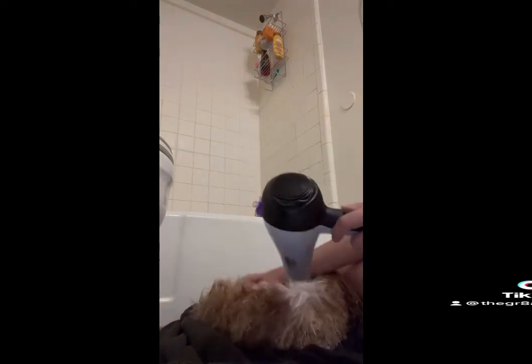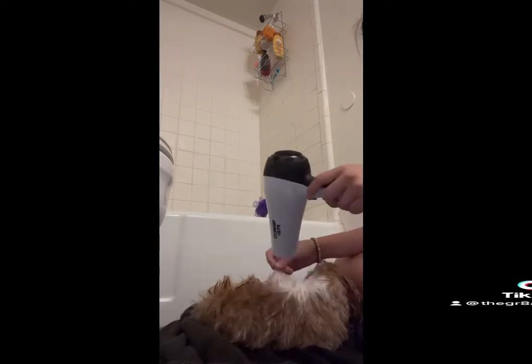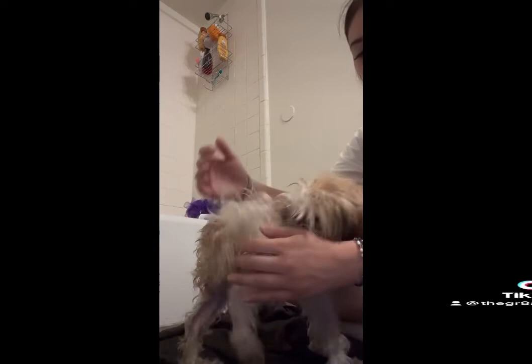It's pretty involved in this part. I just like to run my fingers through too and dry here. All right, we are partially there. Usually I like to give her little breaks. I do her body first — you can tell it's really, really fluffy. We just have to do her tail down here.